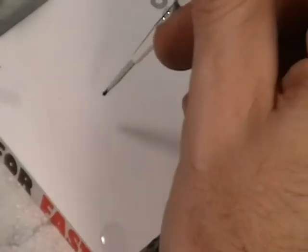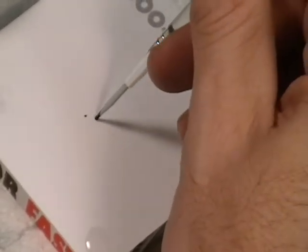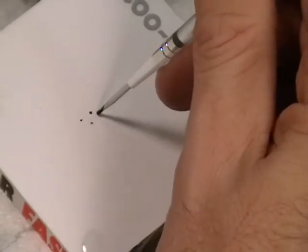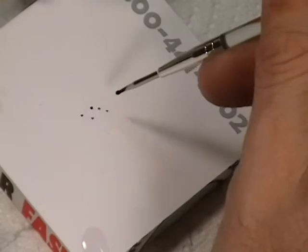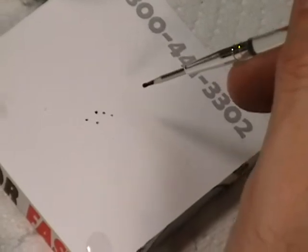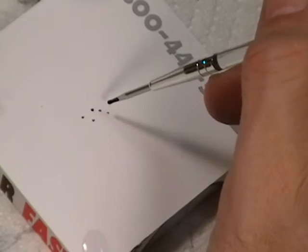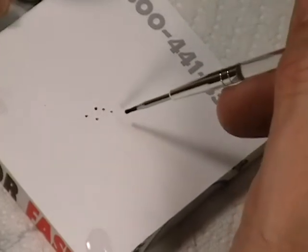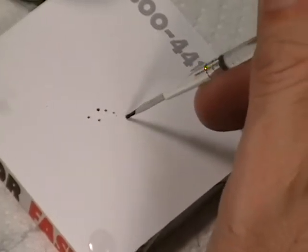I'm just going to dip the tool in there, wipe it off just a tad bit, and basically you'll see how this works by letting it wick off. The problem is that it wicks off and then it starts to get smaller and smaller as you go dot to dot. So you'll have to do each track link one and two, which usually keeps the shape, and then you'll have to put the dotting tool in the paint again and then do the next two. So it's pretty long and arduous to do it this way.